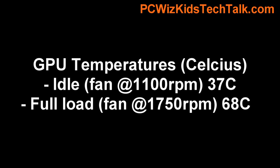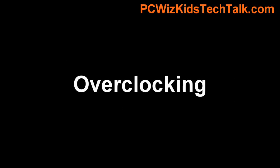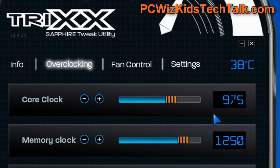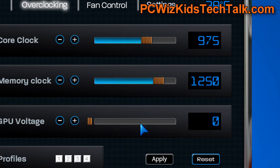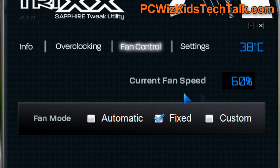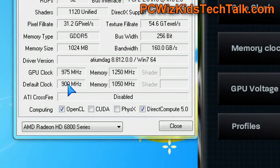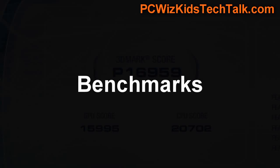Temperature-wise, right off the bat we're at 37 degrees Celsius — terrific, considering the fan is really low at 1100 RPM or less. Overclocking it using the Sapphire Trixx utility they provide is not bad at all. I overclocked the GPU to 975 MHz and the memory clock to a walloping 1250 MHz — a really big jump. Of course, I set the fan to 60% to keep things cool, and you can see the default clocks compared to the overclocked values.